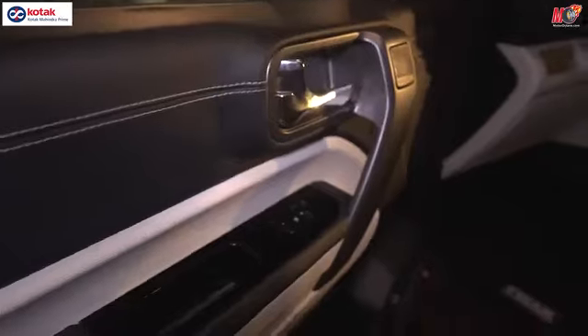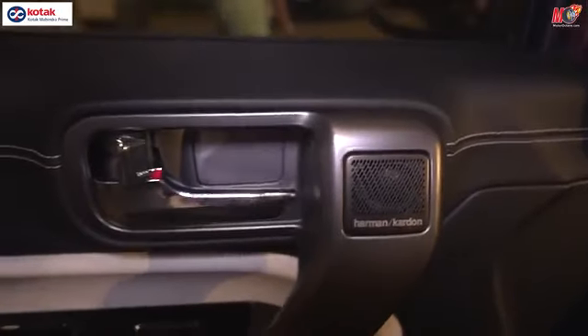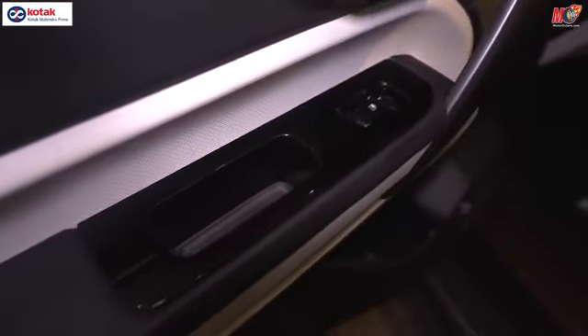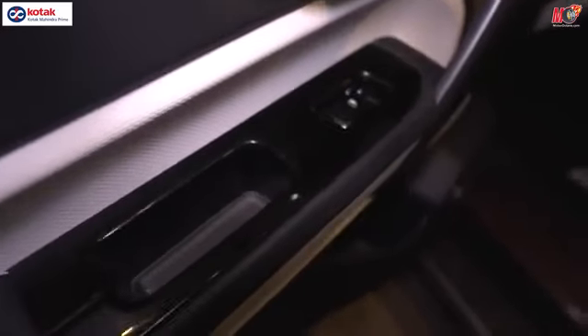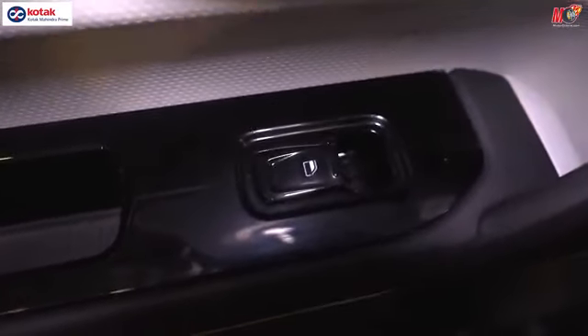You have Harman Kardon speakers. If you notice on top here, there are chrome elements on the door handle. And there is a glossy black finish where you have control for your window — so the power window is now here on the door, which was not before; it has come over here now.